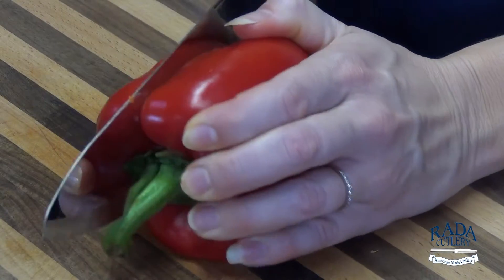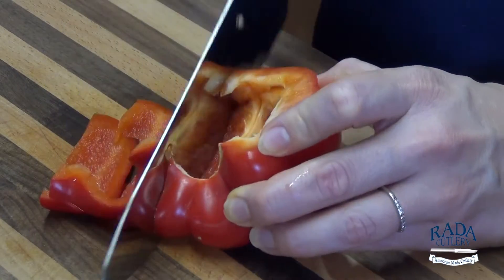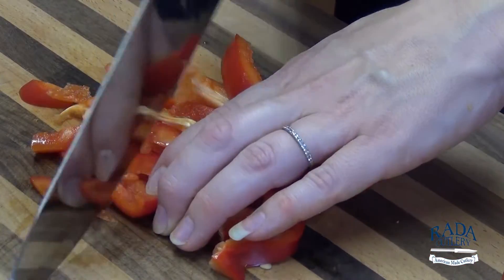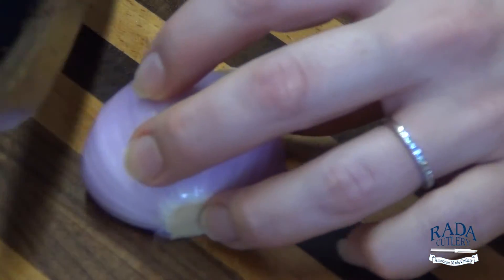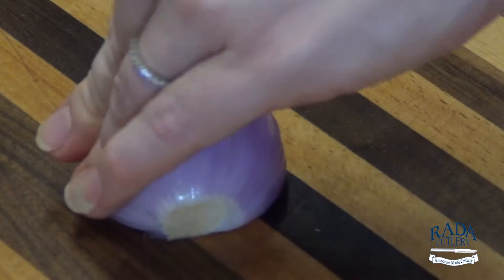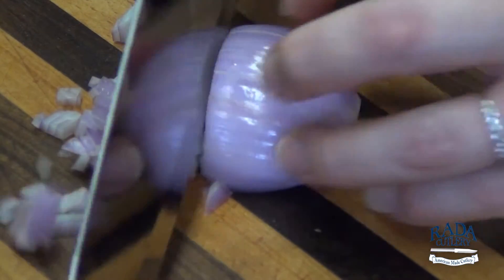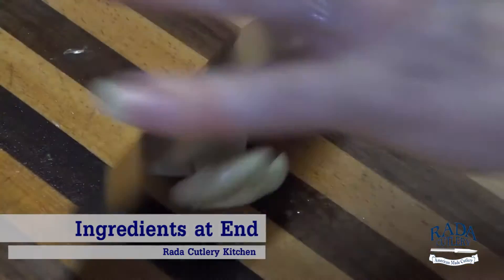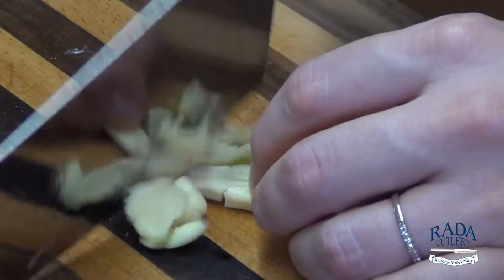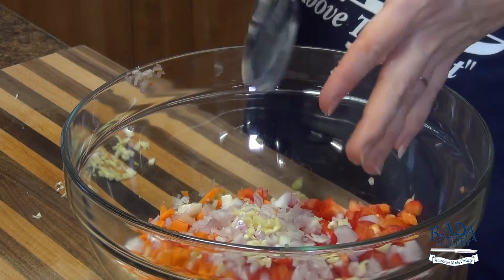Now for our red pepper — remove that stem and seeds. We're going to use a sweet shallot for this, just going to come down the top. This is a good size. And lastly, a few cloves of garlic, and into our bowl. We're ready to start sweating these on the stove.